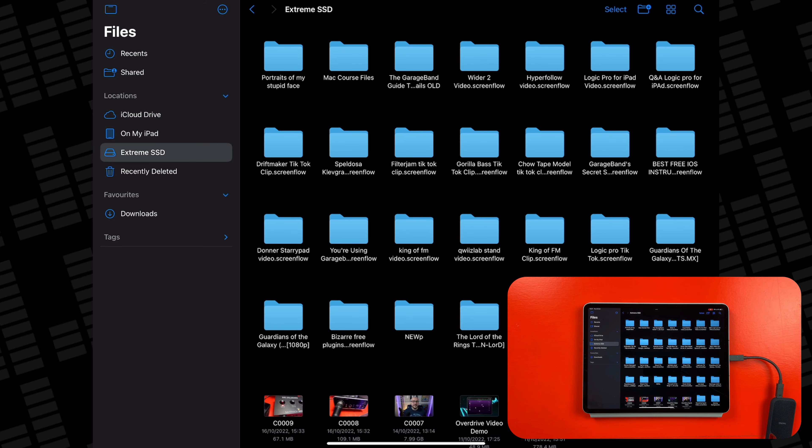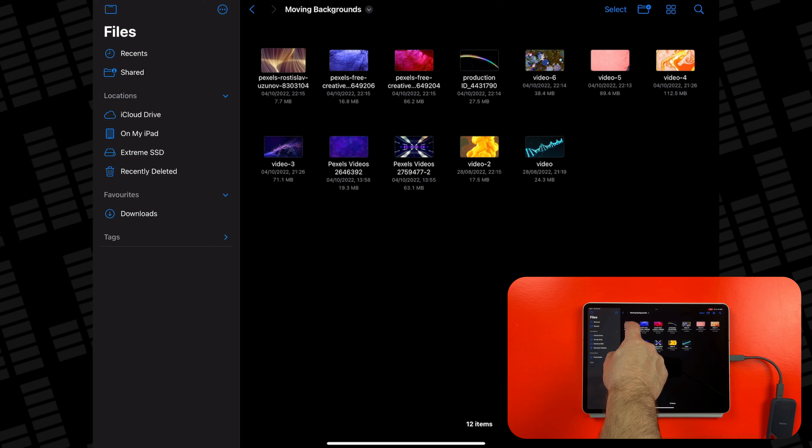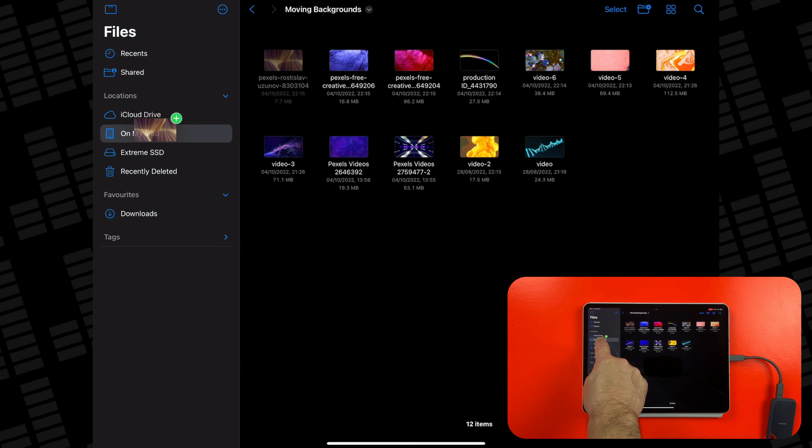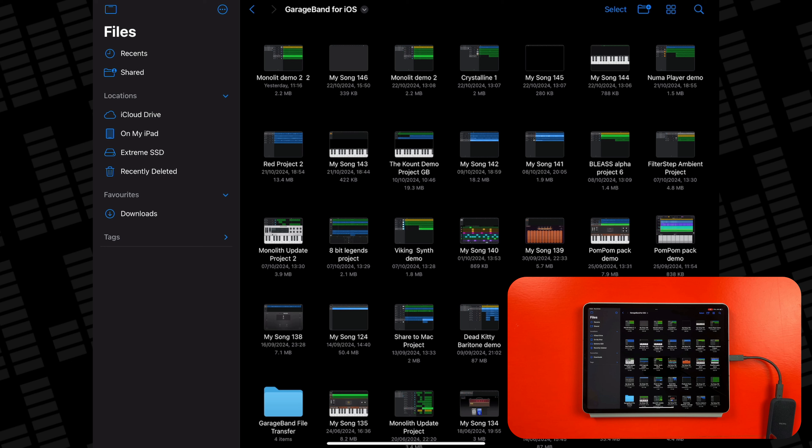From USB sticks to SSDs to old school hard drives, in this video I'll show you how to use external storage with your iPad. Quick note before we get started — this video is going to focus on iPad models that have a USB-C port. If you have an iPad with a USB-C or Thunderbolt port, by far the most straightforward type of drive to work with is going to be an SSD drive like this one. This is a 2TB SanDisk Xtreme NVMe SSD, but there are loads of other options out there too.